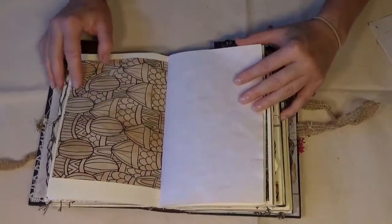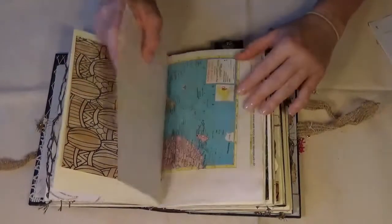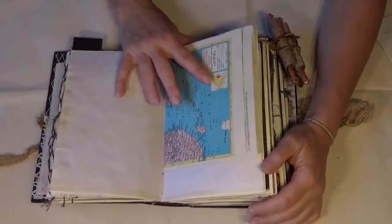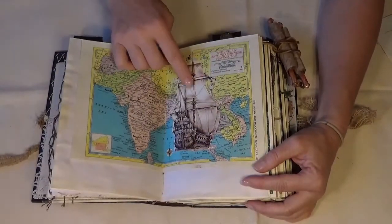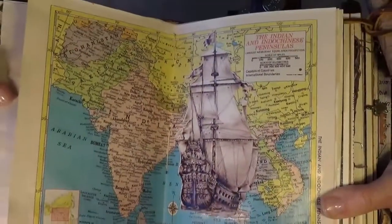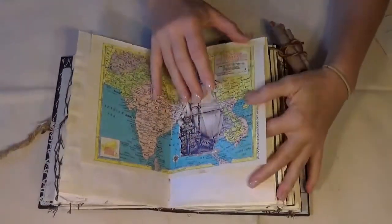I don't remember who did this, but I'm a fan of the coloring pages with designs, coffee-dyed and put in. And of course you can't have a shipping or voyager journal without a map. Here is just a cutout ship put right onto the map, and that is mod-podged on, so it's not going anywhere.